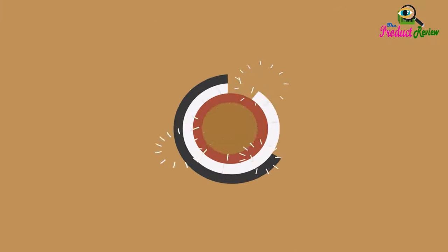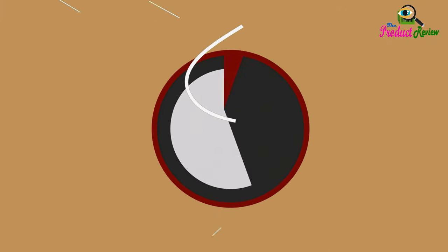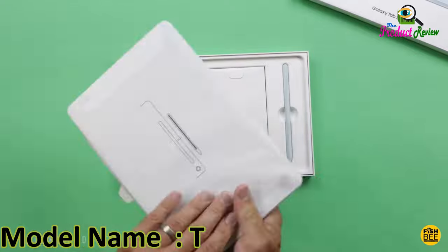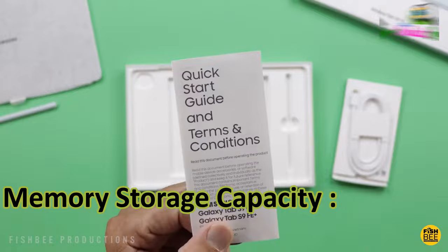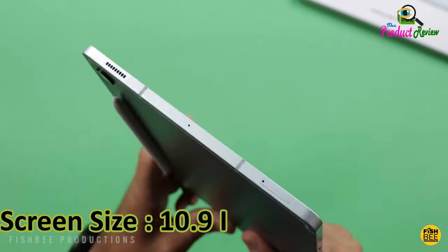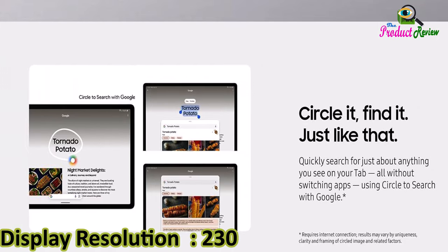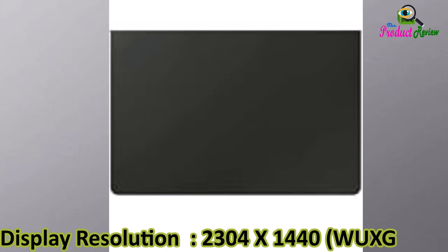Brand name: Samsung. Model name: Tab S9 FE. Color: Gray. Memory storage capacity: 6GB. Screen size: 10.9 inches. Display resolution: 2304x1440, WUXGA Plus.